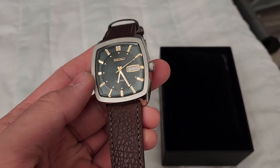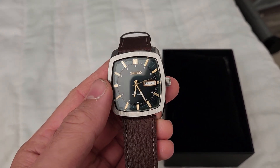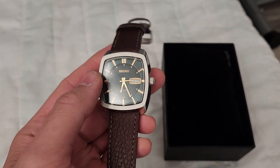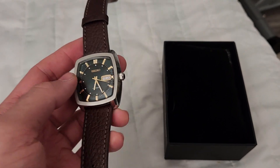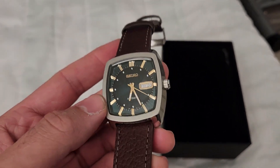Welcome back to the channel. I want to do a quick video review of the Seiko Recraft series — I believe it's SNKP27, something along those lines. This is in the green and gold.